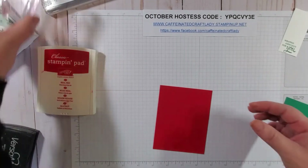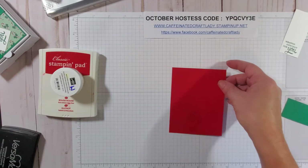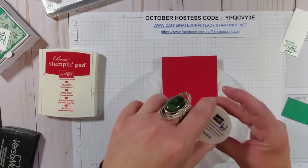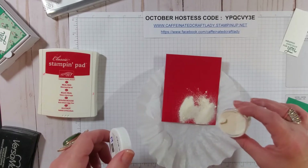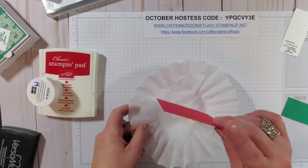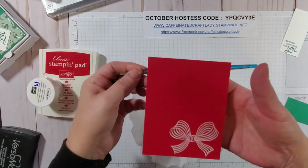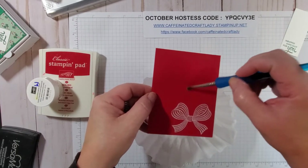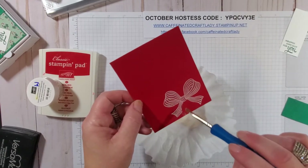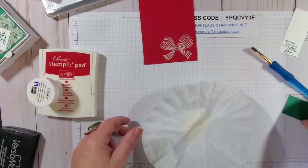As you can see, you can barely see the stamped image, but when you bring in your embossing powder it will really boost it up. I like to use a coffee filter when I do this so it catches the excess and I can pour it right back into my container without any waste. If you get a little excess embossing powder, just take a paintbrush and remove those pieces. If it needs more, just add a little more. Then we do the same for the little tag.